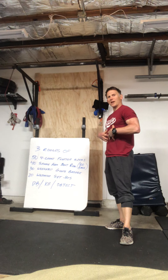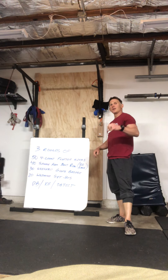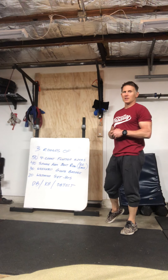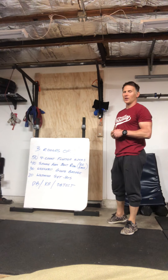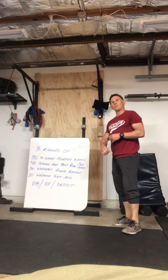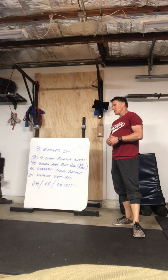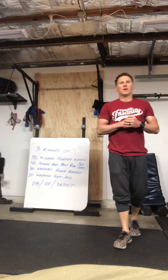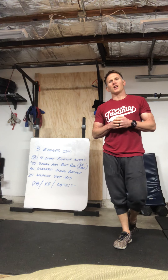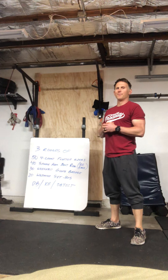So today, all about that core. The way it works: you guys have three rounds. It's gonna be 54-count flutter kicks — I'll go over that in a second — and then you have 40 single-arm bent-over rows, then 30 weighted glute bridges, and then 20 weighted sit-ups. Whether you have a dumbbell, kettlebell, odd object, sandbag, book bag, or package of water — I'll go over it.